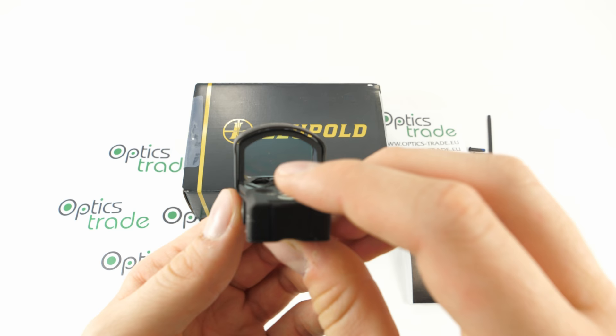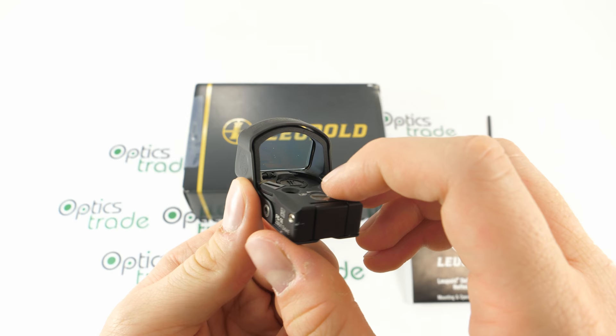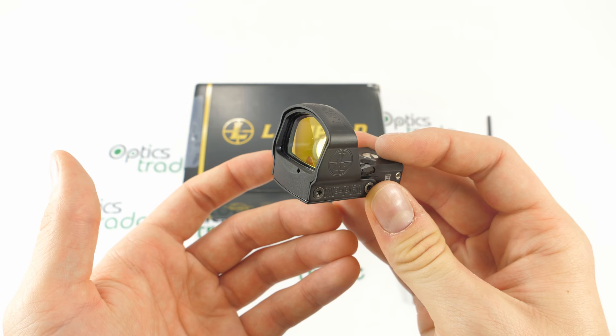As you can see, there is a metal cover around the hood, which provides additional protection for the fragile lens. This hood adds to the overall durability and reliability of this sight, so it is really made to withstand harsh conditions.